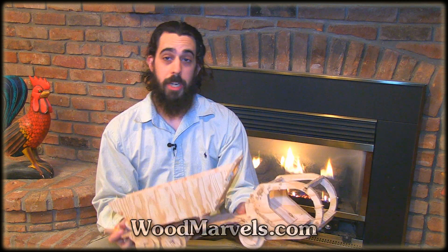You can find this project and many more at woodmarvels.com. I'll see you in the next video.